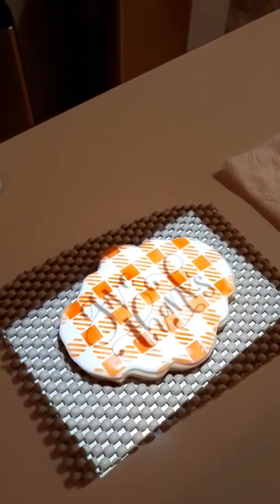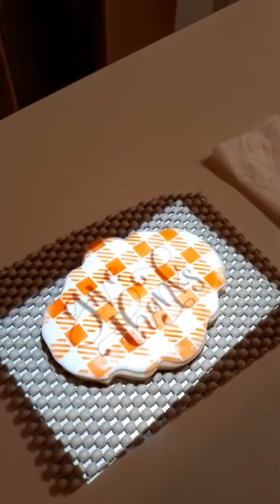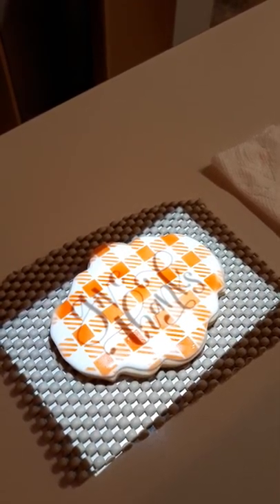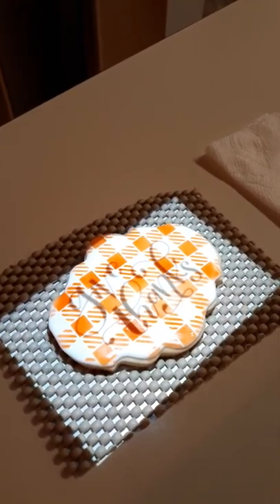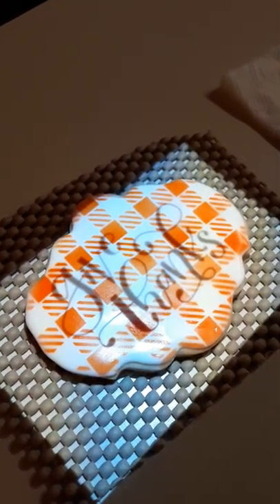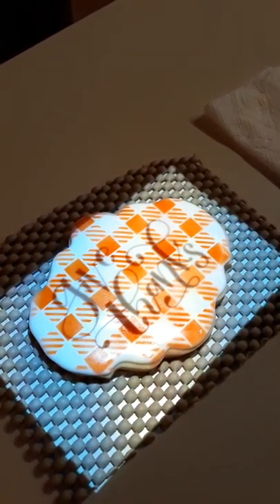This is for the Thanksgiving set — I've already flooded the cookie white, let it sit for about an hour, and then stenciled the orange buffalo plaid on. I let it sit while I did some more with the pumpkin pies, and then my next step is to write 'give thanks' on there and then pipe the border. That's how that cookie will be done.